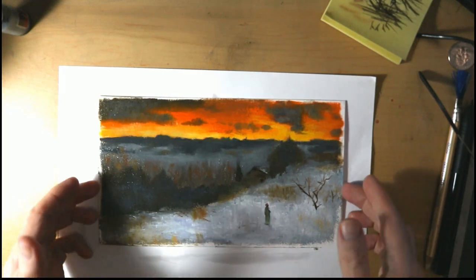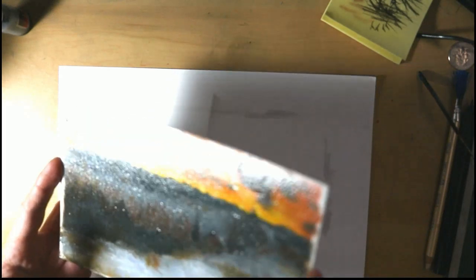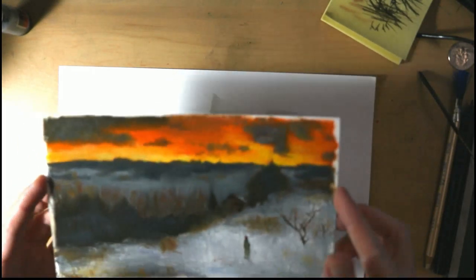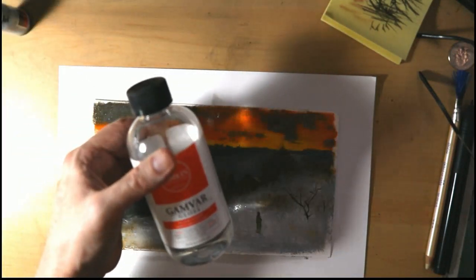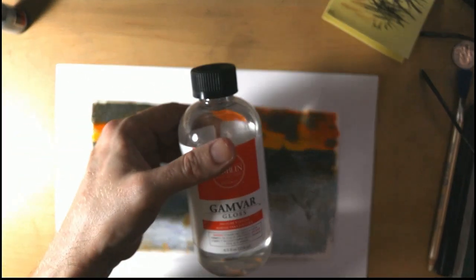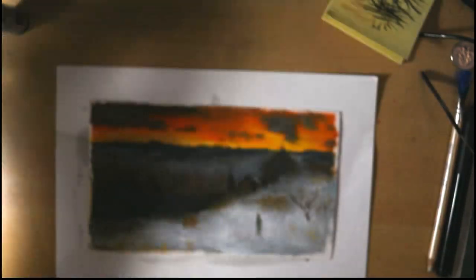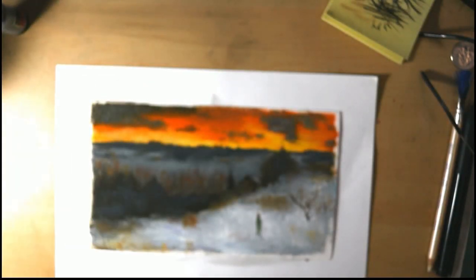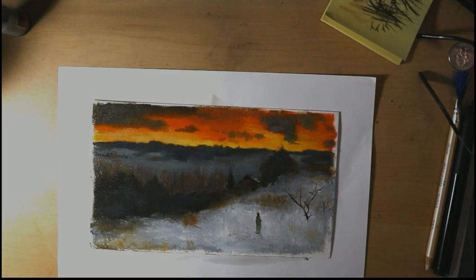I like gloss because it really looks beautiful — look at that, see how that shines? It's just so beautiful. Gamblin Gamvar Gloss — it's incredible. You definitely need to put this in your studio. If you do a lot of oil painting, you're going to need this stuff. It is great and I can't imagine my studio without it.